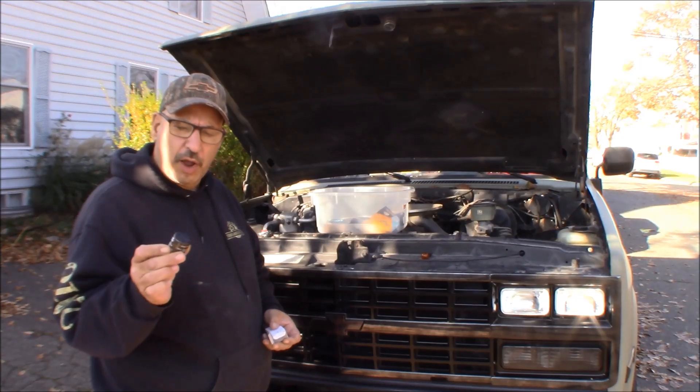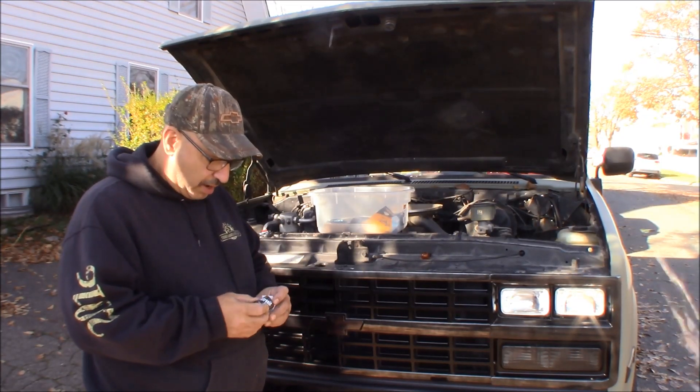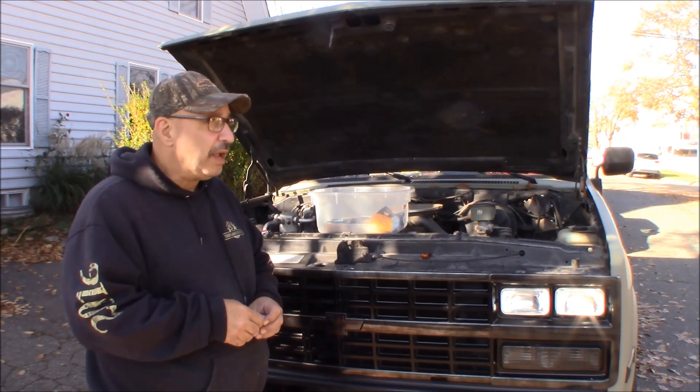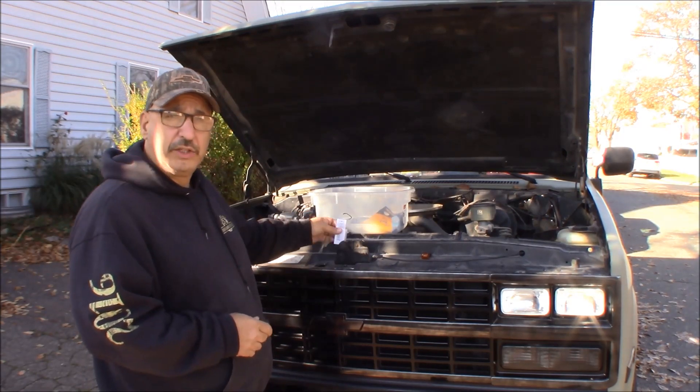So we've got two things to try: we'll try the new bulb first, then we'll try the new flasher together with the bulb and see if we get any positive result. It is really windy — we've got the windsock on the new mic and hopefully it's shielding the wind.